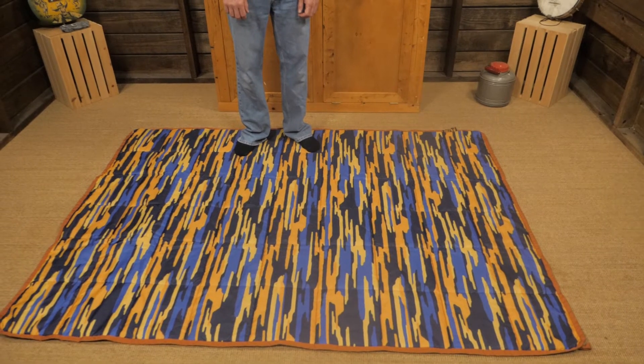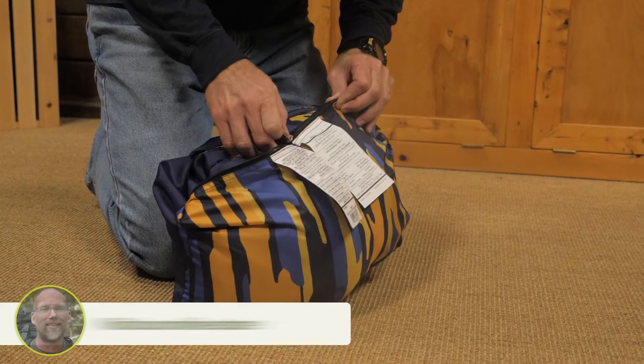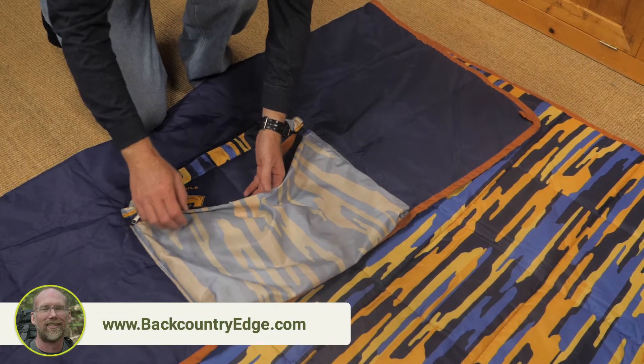The blanket measures 80 inches by 58 inches, allowing you all kinds of room to sprawl. Despite its size, it folds down to a manageable 20 by 15 inches. The folded blanket fits into the built-in storage pocket slash stuff sack.